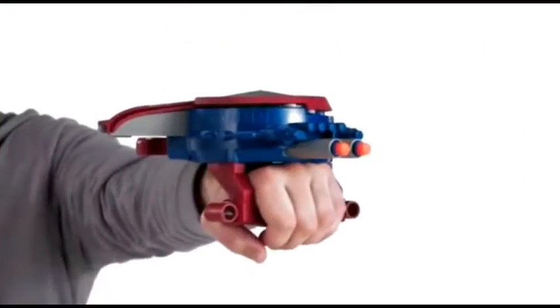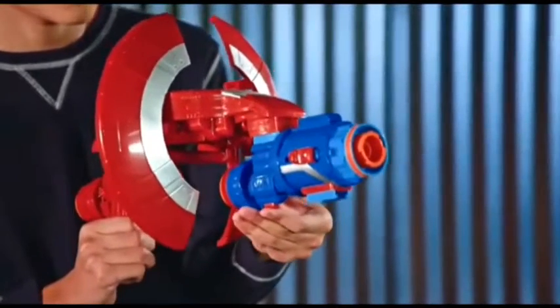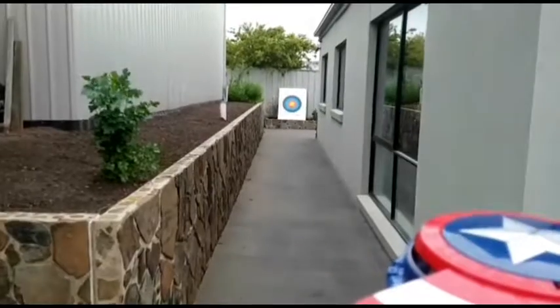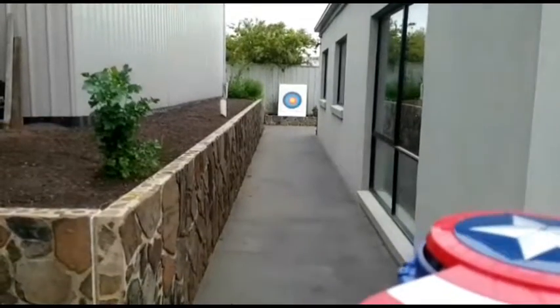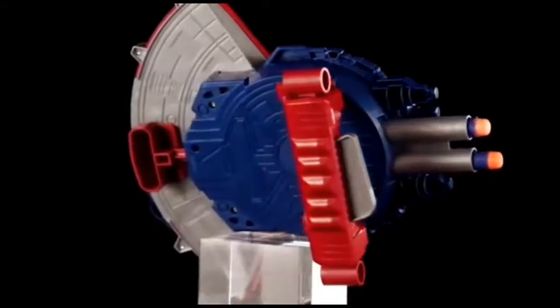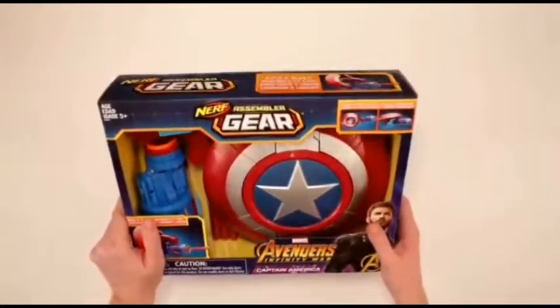This blaster in the signature colors of your favorite hero from the Marvel Universe is not just a blaster but a full-fledged shotgun that has four compartments for storing ammunition. It is also possible to connect sound effects by inserting two batteries into the handle. The kit includes a target with a stand for practicing sniper shooting skills.